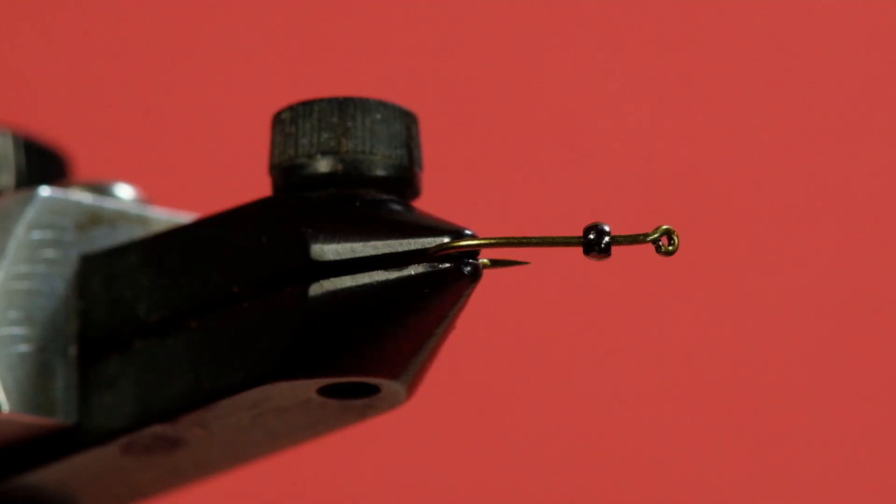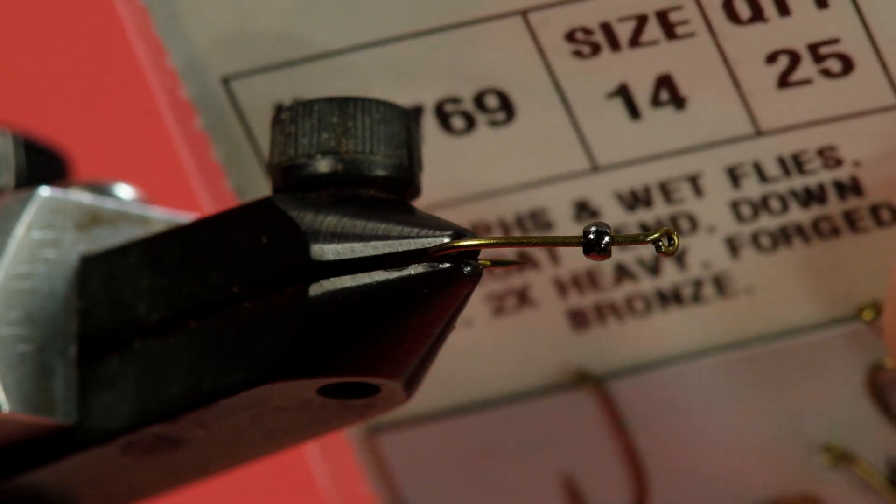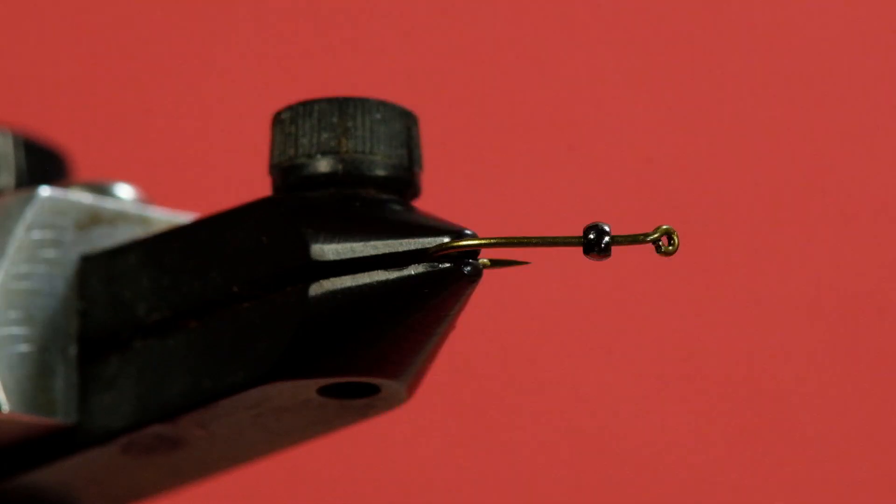First up, we're going to be using a size 14 wet fly hook. This is the classic wet fly hook that you would use tying a regular partridge and orange — the old Mustad 3906B.